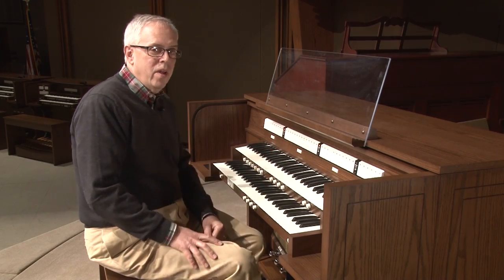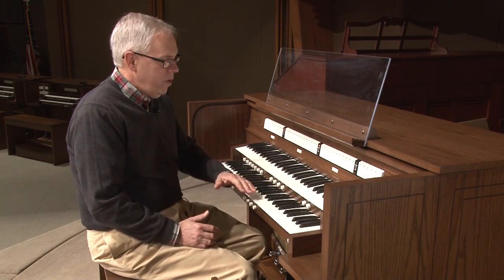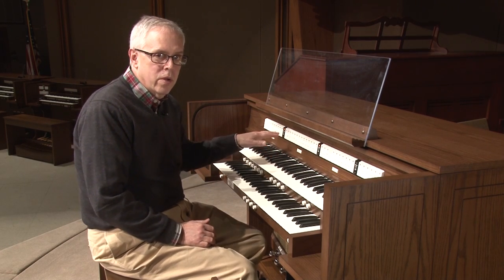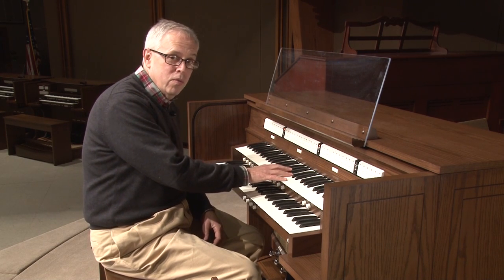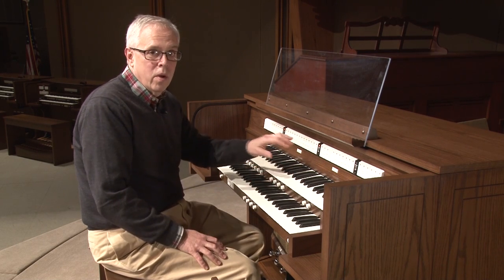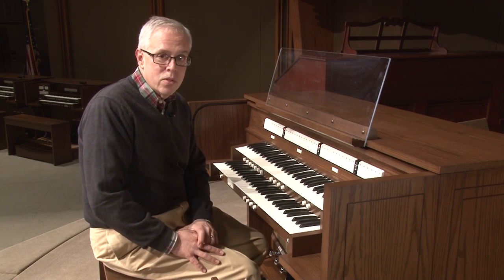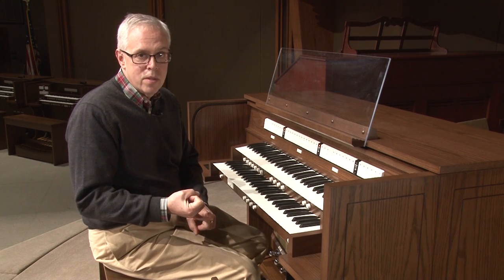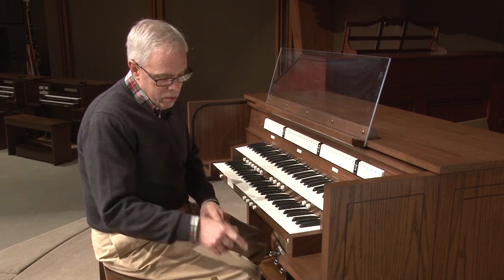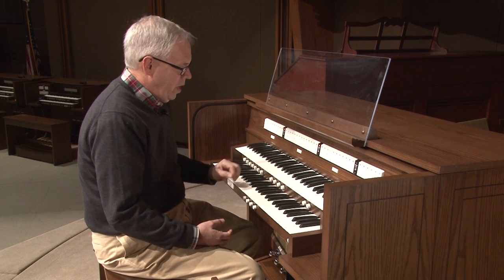Right at the end of that phrase, the composition calls for a chime to be played. And if we had a three manual instrument, we'd register the chime on the third manual. That would give us one manual for the solo voice, one for the accompaniment, and one for the chime. But on a two manual instrument with Navigator, we can accomplish the same goal by using something Navigator calls key limits and by using key shift. So let me explain to you how we're going to do that.